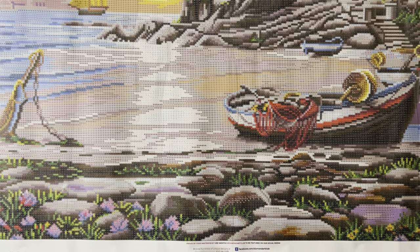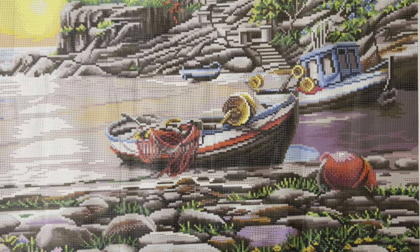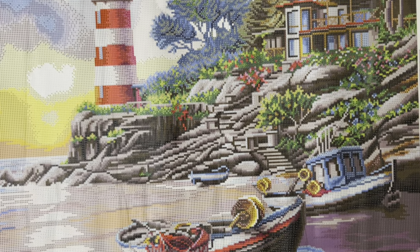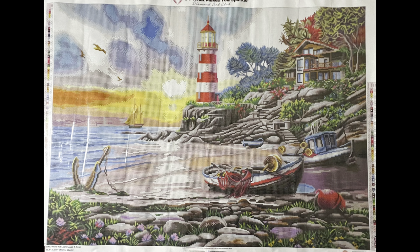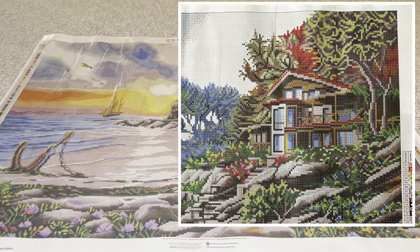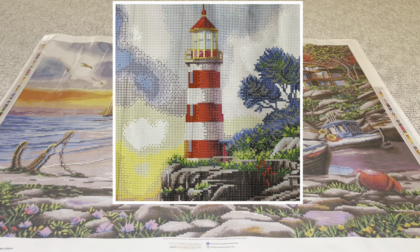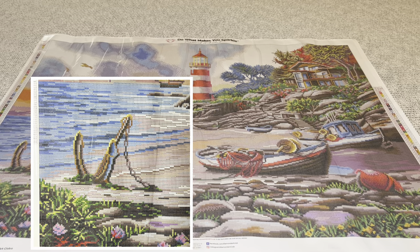That's due to Diamond Art Club's hand rendering — you won't have any random drills placed that don't make sense. Everything is intentional, and I love that. That beautiful house there on top of those rocks, almost hidden behind the trees — wonderfully detailed. I can tell I'm looking at a two-story. It is just so beautiful, so serene and peaceful. The water looks like it's just lapping gently on the shore. It's absolutely gorgeous.